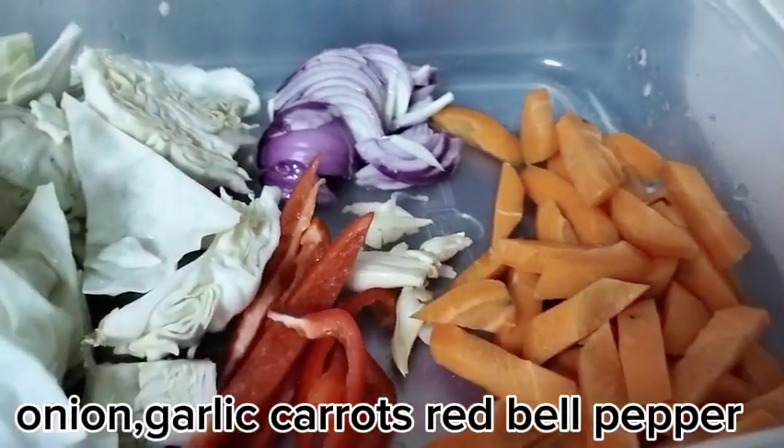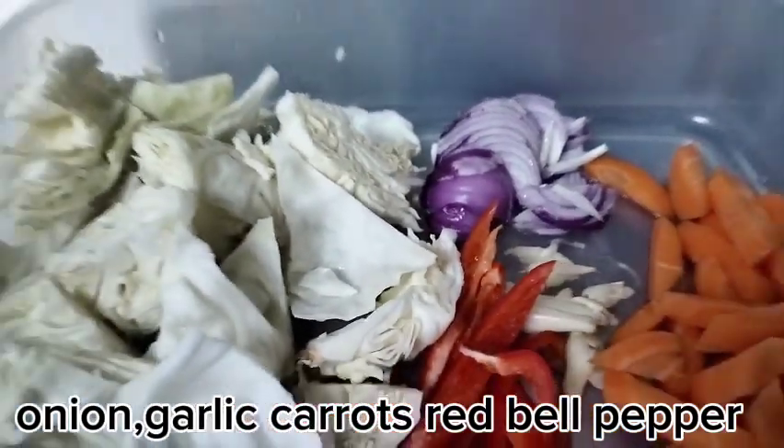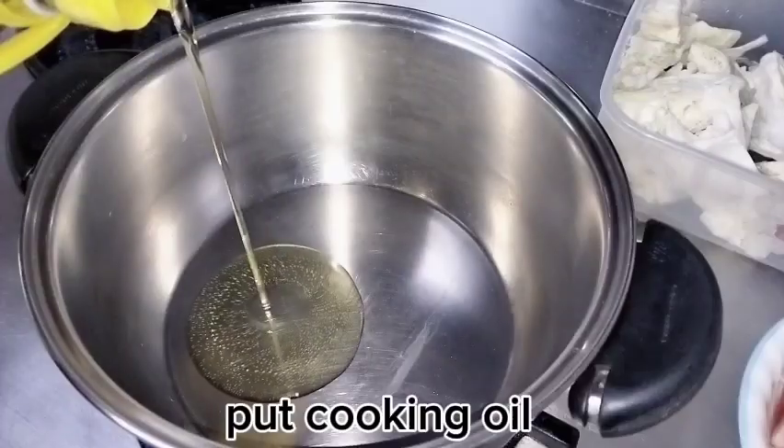We have sibuyas (onion), bawang (garlic), carrots, bell pepper, and of course sotanghon noodles — that's what we're going to make.